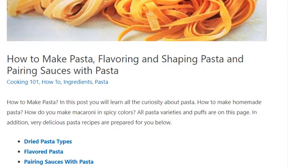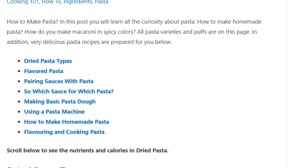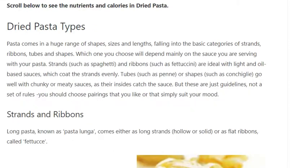Strands and ribbons. Long pasta, known as pasta lunga, comes either as long strands — hollow or solid — or as flat ribbons, called fettuccine.